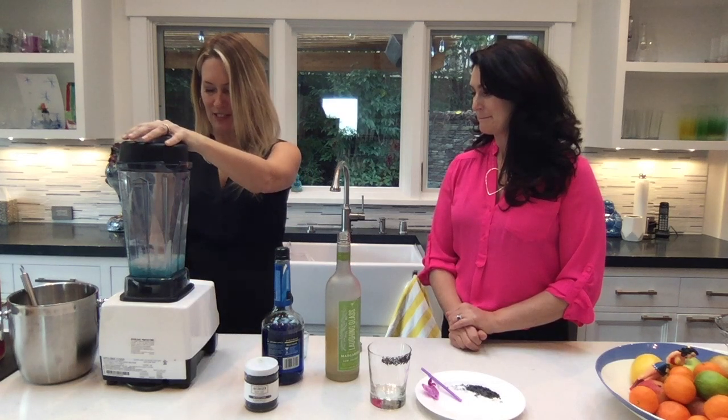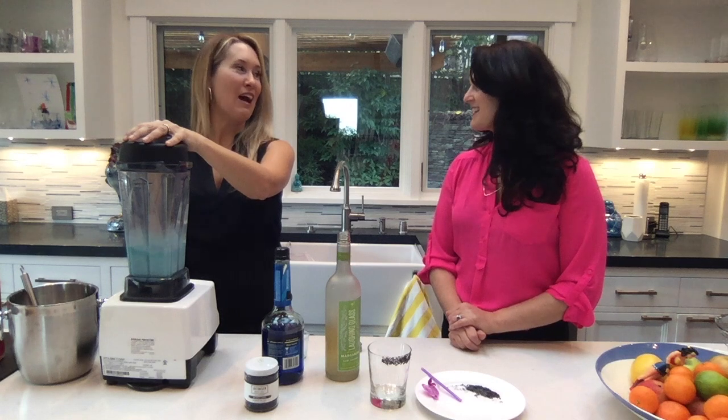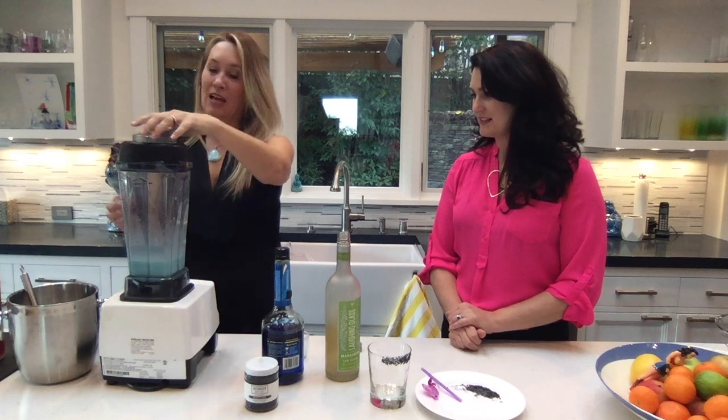And I'm going to zhuzh it up in the blender — just a little bit. Oh my goodness, it looks so good. It looks like icy snow. I want to just get that coconut milk really ripped up. And that's it.